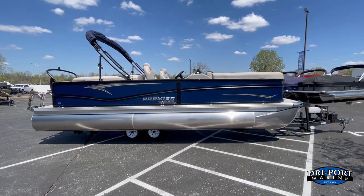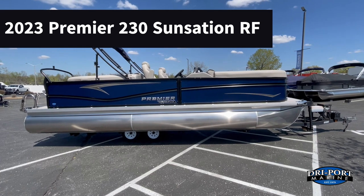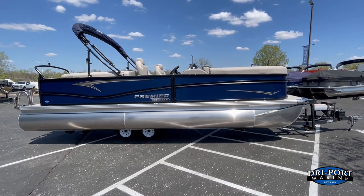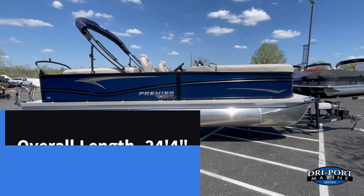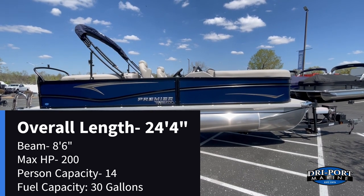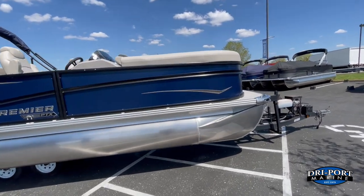Hey everyone, it's Kevin from Dryport Marine. Real excited today — we have a brand new 2023 Premier 230 Sunsation RF, a 23-foot boat. Just real quick, outside colors: this one is nautical blue with midnight black rails. Some specs: overall length is 24 feet 4 inches, 8 foot 6 inches wide, 14-person seating capacity, and a 30-gallon fuel tank. We'll go ahead and take a look — walk around the outside.